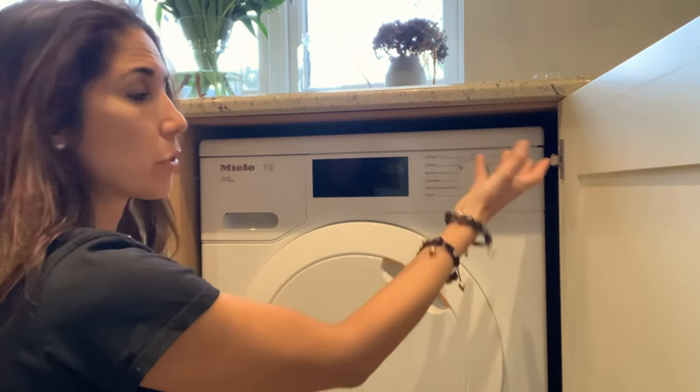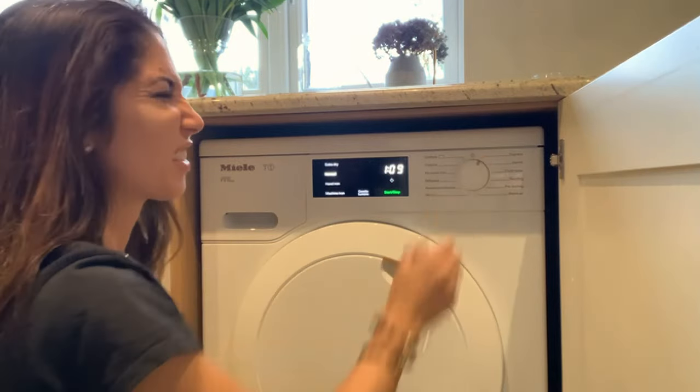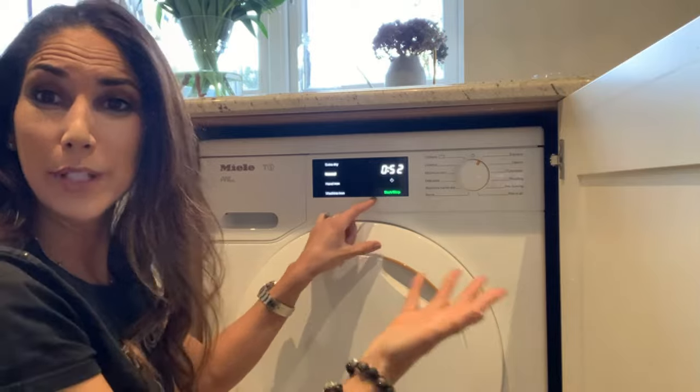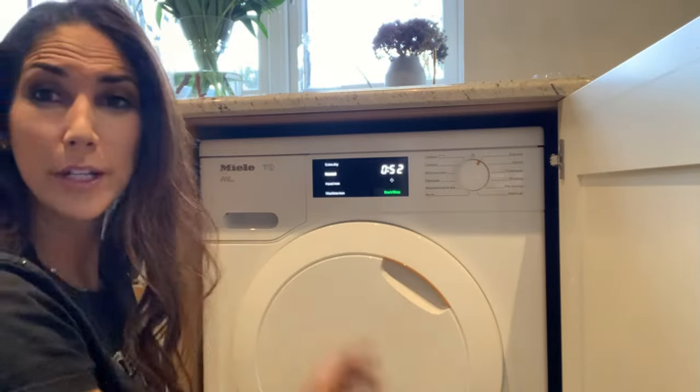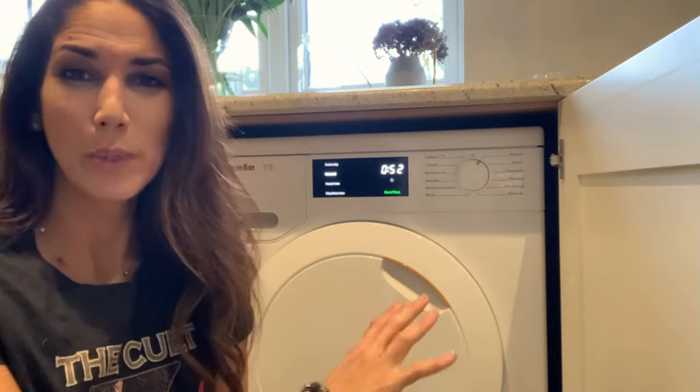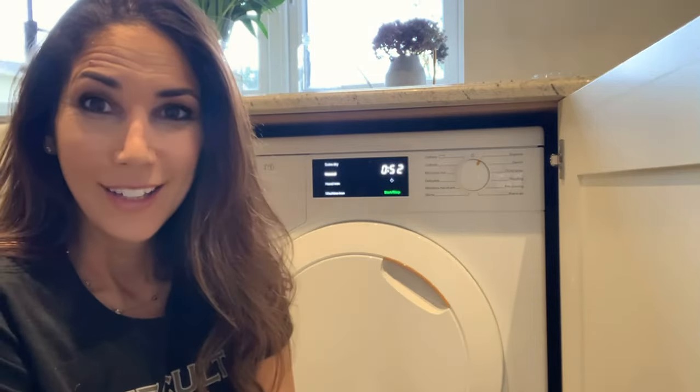Turn it to whichever program you want — I usually use Express. And then that's it. Press start/stop with your drying in there and it will not beep anymore when it's finished drying. Hope you liked the video and share with your friends that get really annoyed by the buzzing.